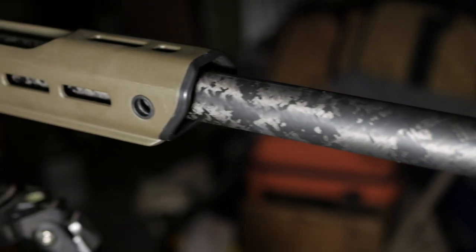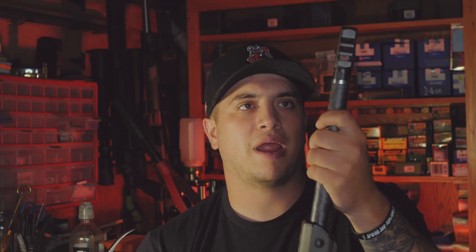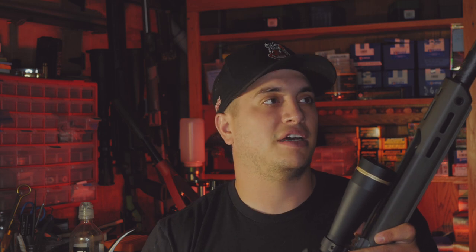Screwed into that is a .30 cal Proof Research barrel chambered in .308. It's carbon fiber wrapped with the profile of a number 7 or M40, so it's not heavy like an M40. Side note: MBT just did a video burning down a carbon fiber barrel in a titanium action — pretty neat. They didn't shoot groups before and after due to fumes and safety concerns, but the barrel handled it and didn't burn out through a 1,000-yard nonstop burn down.